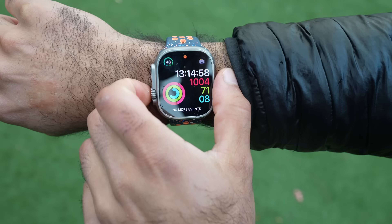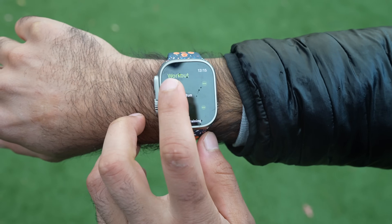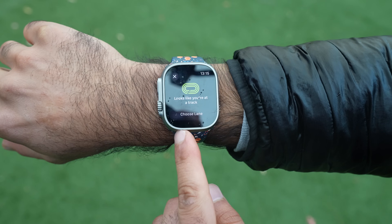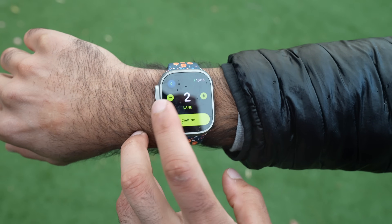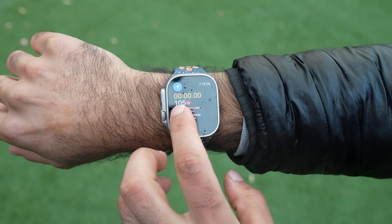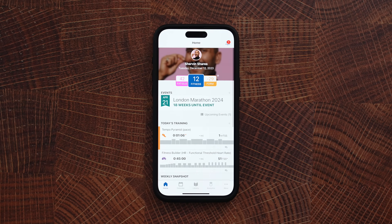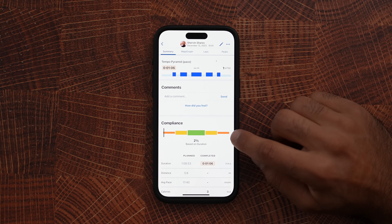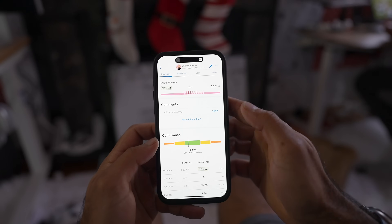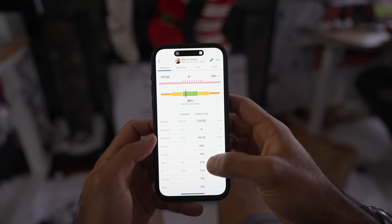When you show up at the track, track mode automatically integrates. Start whatever workout it is while at the track and it's going to ask: 'Hey, you're at a track — do you want to start track mode?' Select the lane and it's going to stick you to that lane so your custom workout has very precise distance and pacing. Once done, refresh TrainingPeaks and you can see it shows that you finished it. It says my compliance is 2% — not ideal, but I'll show you actually using it so you can see what it looks like when you hit the times.